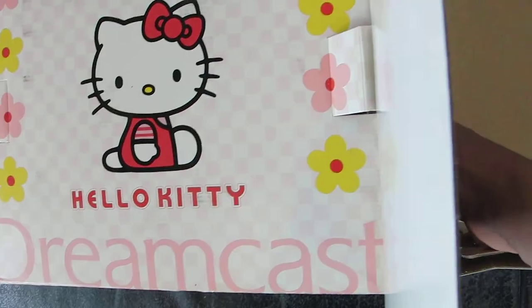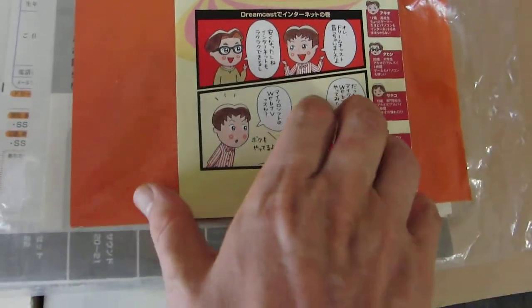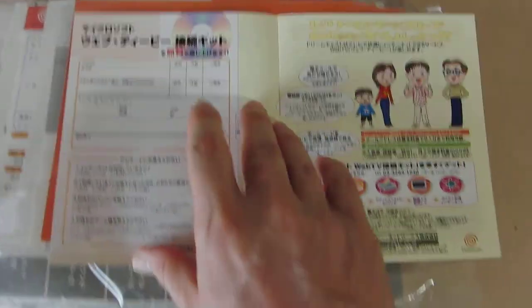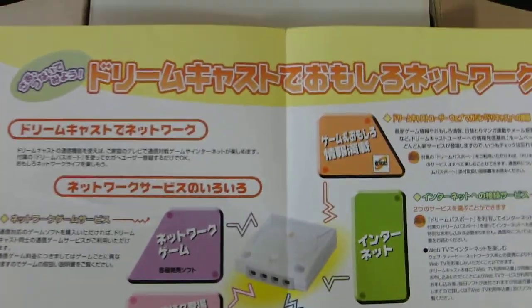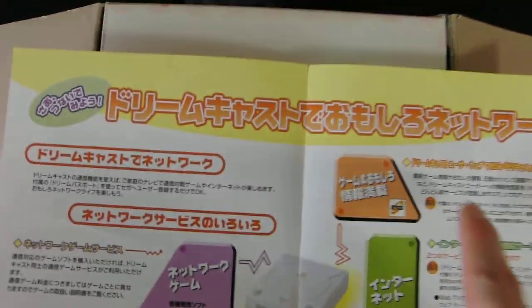Starting off with some literature, and you'll see this is the Rakuraku Web TV — so basically they're telling you to watch TV online through your Dreamcast. That's some interesting stuff. You get the network information — the network is interesting. Of course the lovely Dreamcast orange spiral — Dreamcast de omoshiro network — so network games, internet, all sorts of good stuff.